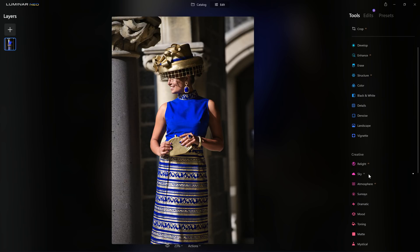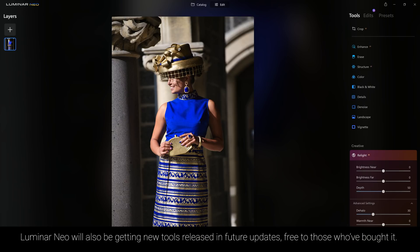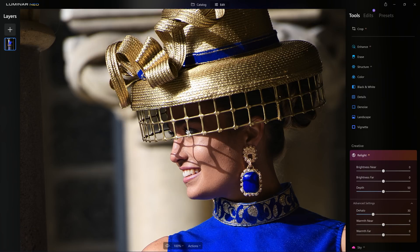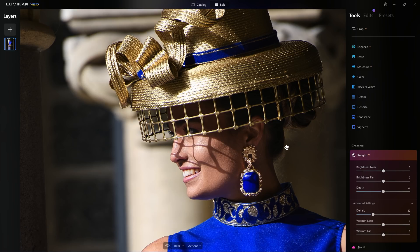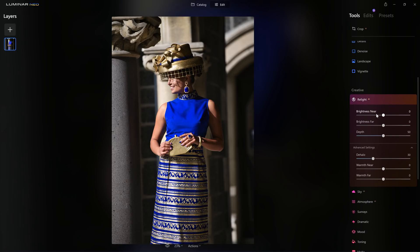I'm going to jump into a new tool in Luminar Neo — Relight AI — which is exclusive to Luminar Neo, to solve a particular problem this photo has. It's one of the first photos I took on the day and I did something I would not normally do: if we look at the bright area of the hat and our model's face, it's actually competing with a very similar luminance value on the pillar behind. Normally I would have just shifted my position slightly so that her hat and face were framed against the darker background. Shame on me as the photographer, but this is why we have post-production — and Relight AI is a really good tool for helping our model pop out from the background.